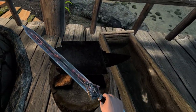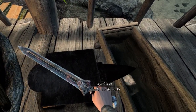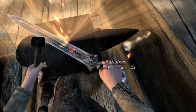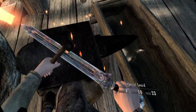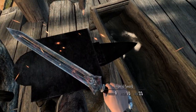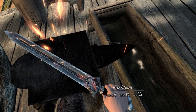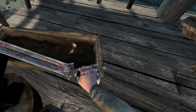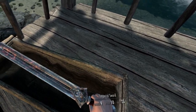Now take it to the forge's anvil and begin to hammer the item. After work hardening your weapon, complete the tempering by placing it in the water trough.